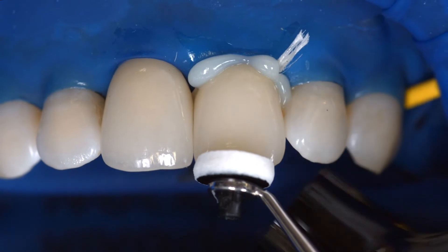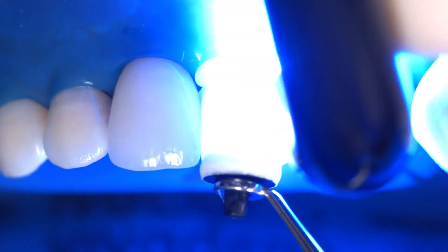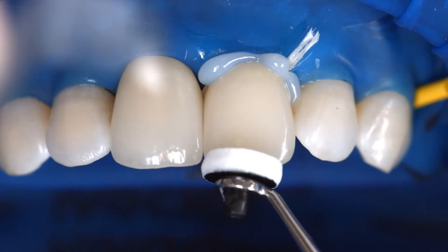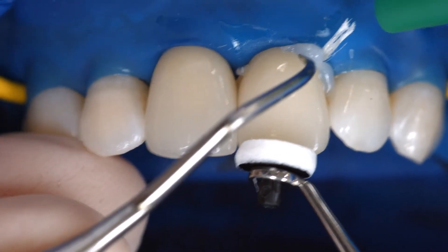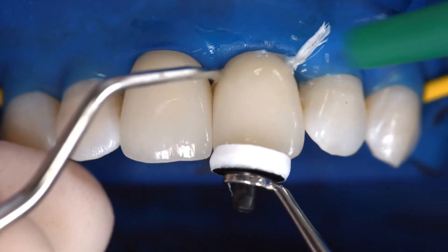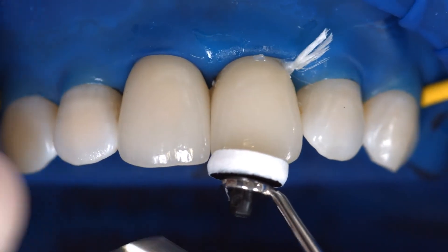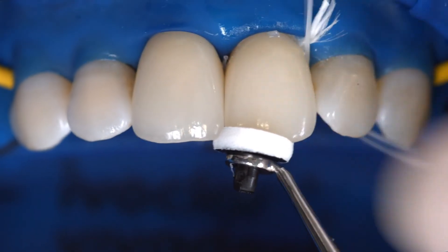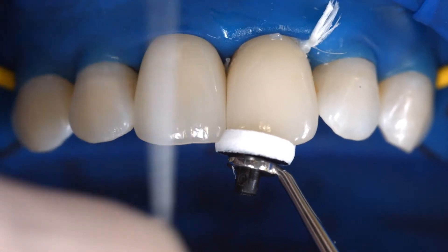Light cure cement excess using the blue phase style, for example. Start with the palatal surface and move the light guide in a circle along the entire cement line in the course of 2 seconds. Make sure that the distance between the light probe and the restoration is between 10 and 15 mm. The gel-like excess can then be easily removed with a scaler and in proximal areas with dental floss.